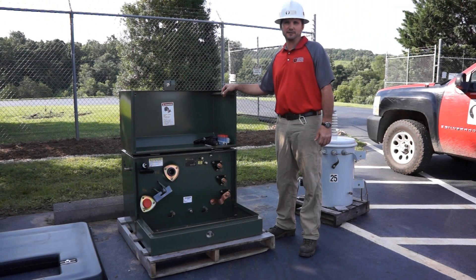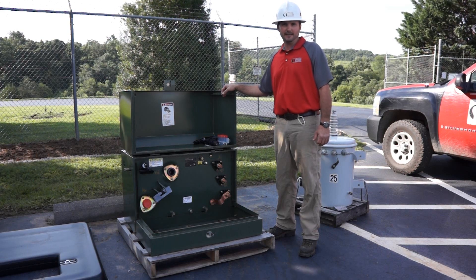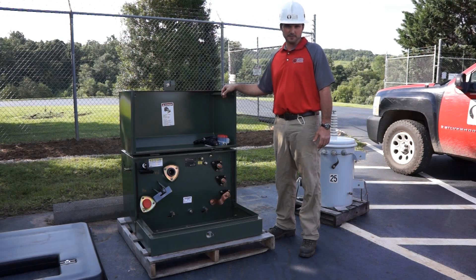My name is JC Goodwin. I'm with Central Virginia Electric Cooperative and I work in the operations department at Colleen. I'm here this morning to give a brief tutorial on pad-mounted transformers.